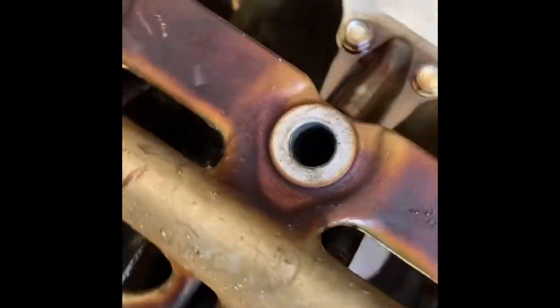The last thing I need to do is try to pry this one out, and that should do it for the block.